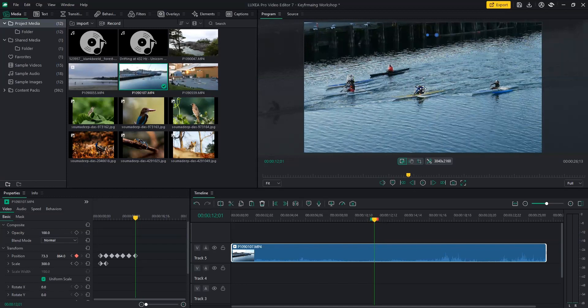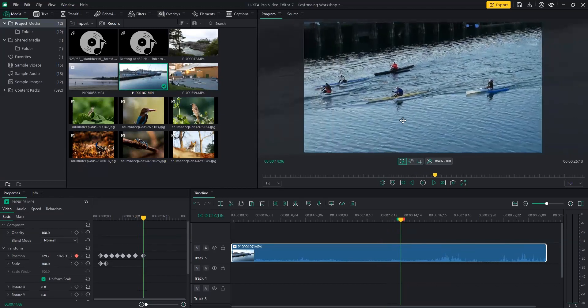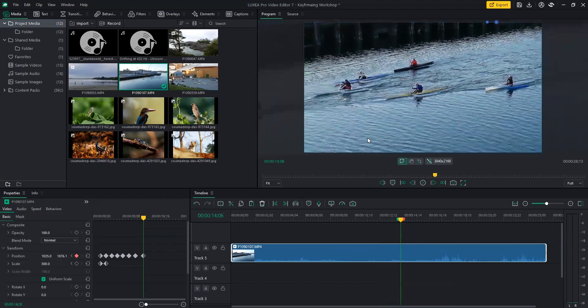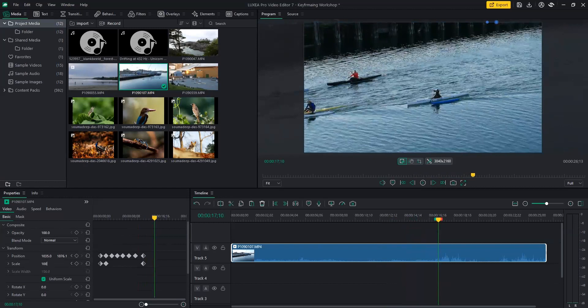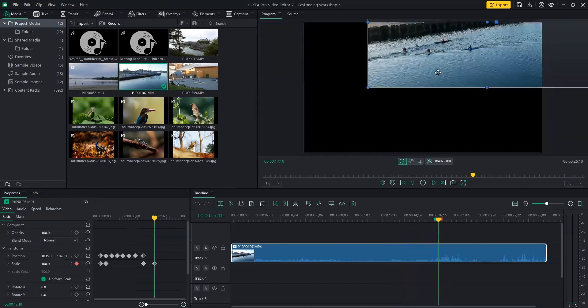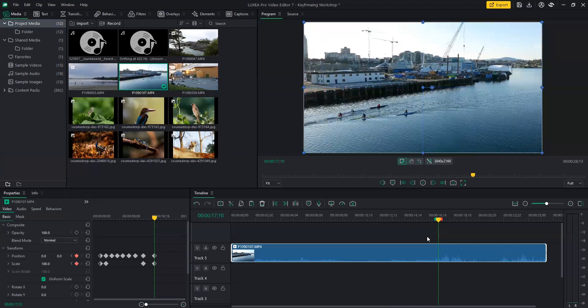So after I've tracked this guy in the yellow canoe, I will zoom out to my original values. Place them again in the center, add a keyframe, move slightly to the right, reduce my scale to 100 — back to the original size — and replace it in the center.